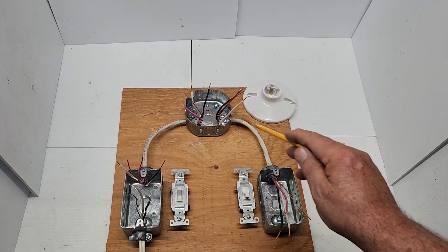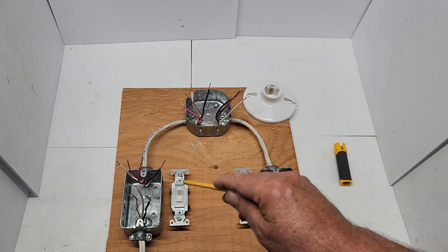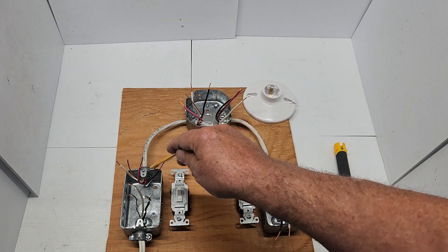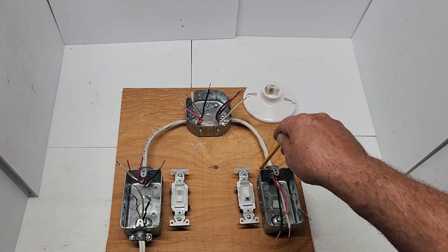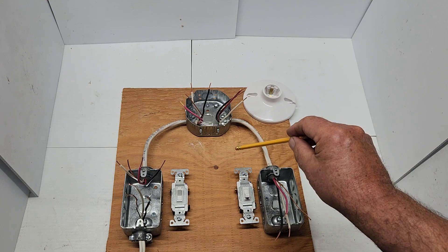Today we're going to show you how to hook up a three-way switch — two switches controlling one light. What you're going to need is 14-2 wire, and in between the two switch boxes you're going to need 14-3 wire. We're going to show you how to hook this up today.